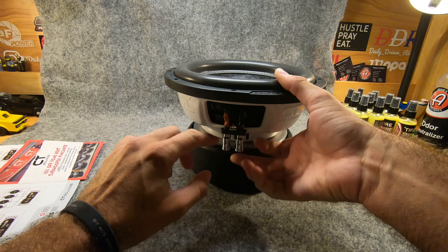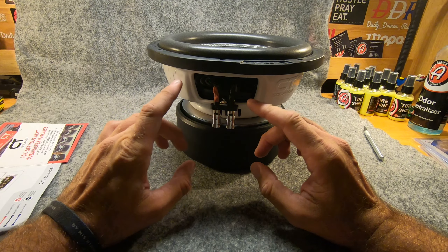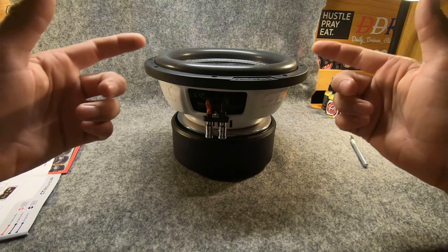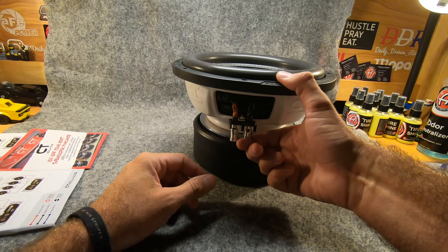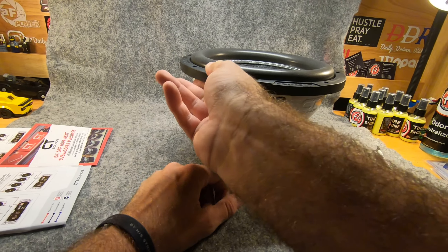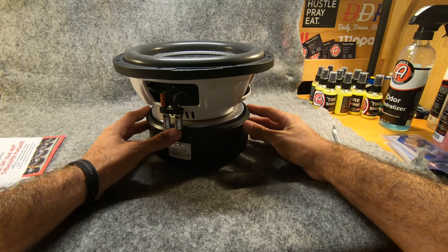The terminals are not very big. I wanted to run 10-gauge OFC wire because these can take a lot of power. If you're trying to wire two of these together and need to cram two or three wire leads inside of here, there's just not enough space to do that. But other than that, that is my only complaint — they do hit really hard.